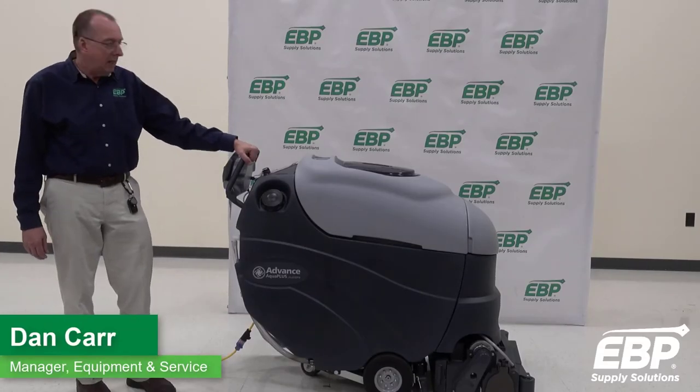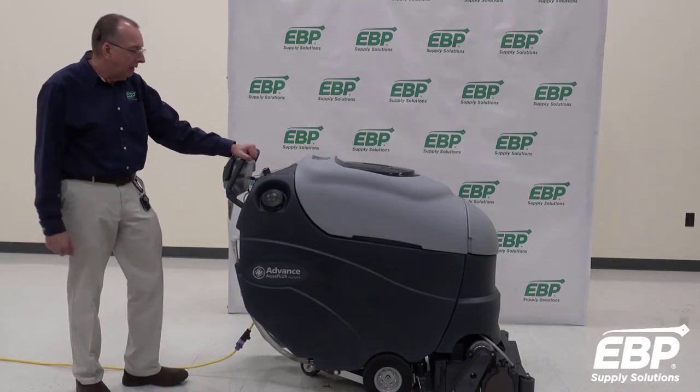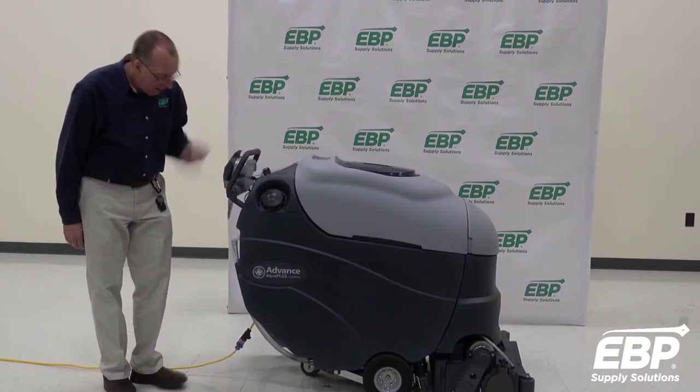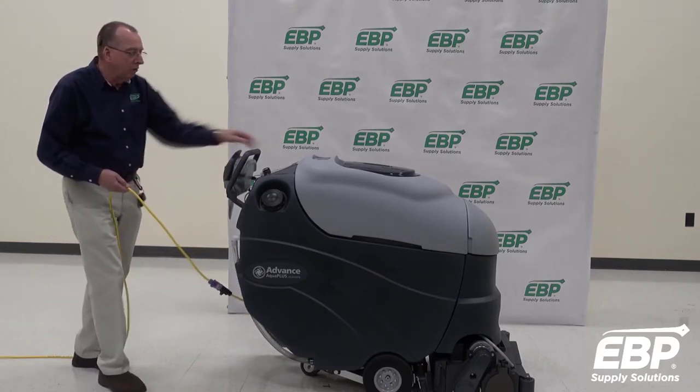I have a pro tip for you. It has to do with any machine with a battery and an onboard battery charger. This machine that switches on won't run. The pro tip is: if the battery charger is plugged into the wall, the machine will not run.